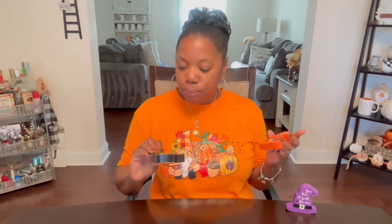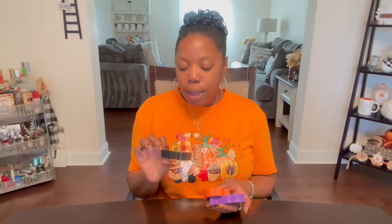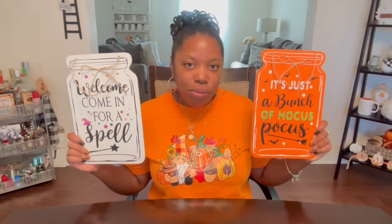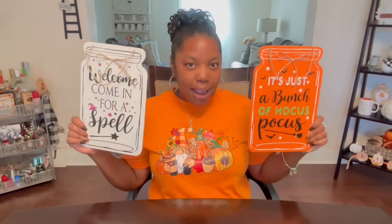Here we go with a couple things I grabbed from Dollar General. You put a spell on me — isn't that cute? That is so stinking cute. Witches be crazy. And Witch with Attitude — yes, right in the middle. I love these, they're so cute. I thought about putting them on a ladder if I do that same decor. I still don't know what I'm doing in the kitchen. They were super cute and I had to have them — and they were a dollar. I grabbed these two signs: It's Just a Bunch of Hocus Pocus, and Welcome, Come In for a Spell. Aren't they cute? I'm a huge, huge fan of jars, so anything that looks like that is definitely going in the cart.